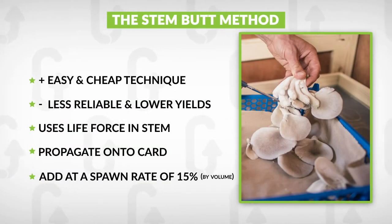The stem butt of an oyster mushroom still has a lot of life force in it. It's still alive when you cut it off and it will continue to grow if you give it the right conditions. This is a really nice, simple technique for home-scale DIY cultivation. It is, however, less reliable than using grain spawn in the sense that it doesn't have such strong growth, and it will give lower yields because we're going to be growing the stem butts on cardboard, which doesn't have anywhere near as much nutrient as grain. But it can be a fun thing to do.